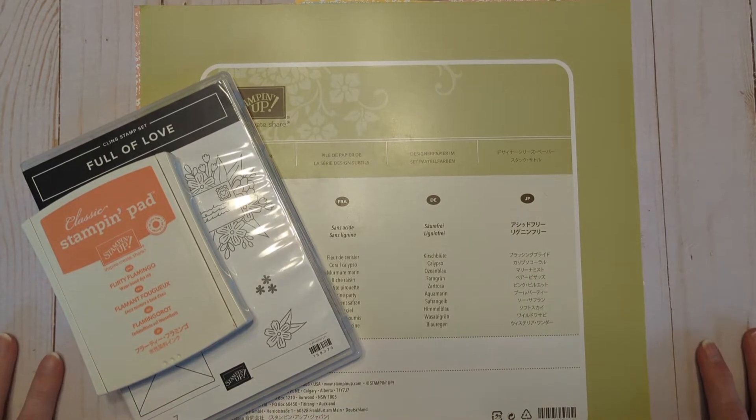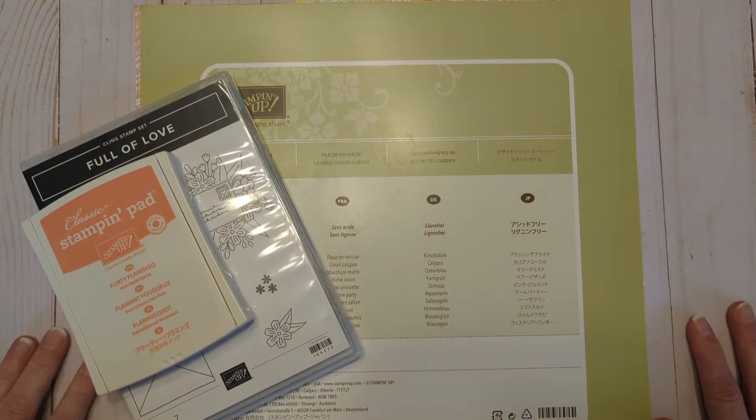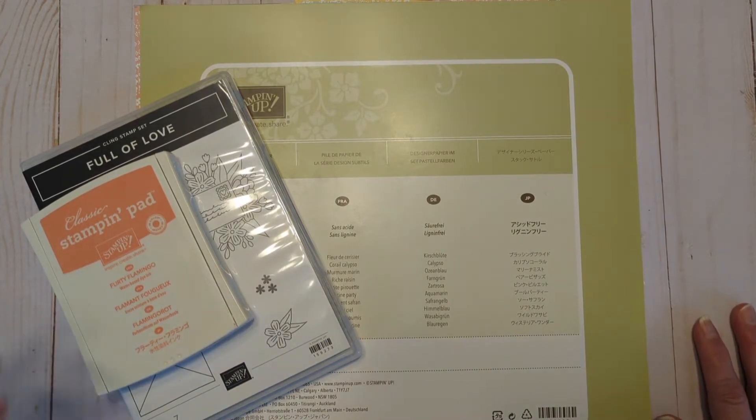Hello friends, it's Dani here of Dani's Dreams and today I am stopping by with another loaded envelope. They are so fun — having so much fun with them. This one is for a prize for my challenge group. There's a stamp for that; all the information will be in the description box below. If you have any questions, feel free to leave a comment and I'll get back to you as soon as I can.